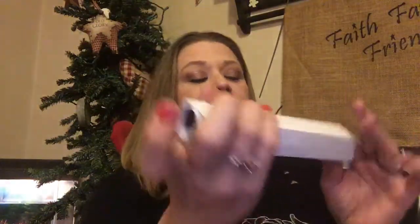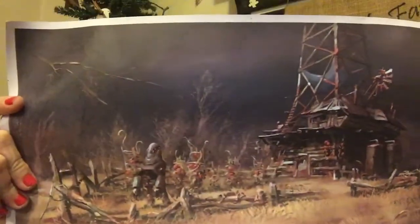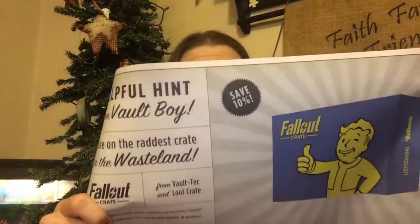The next thing is a little poster. It's from Fallout. It gives you like a 10% off if you order the Fallout box.